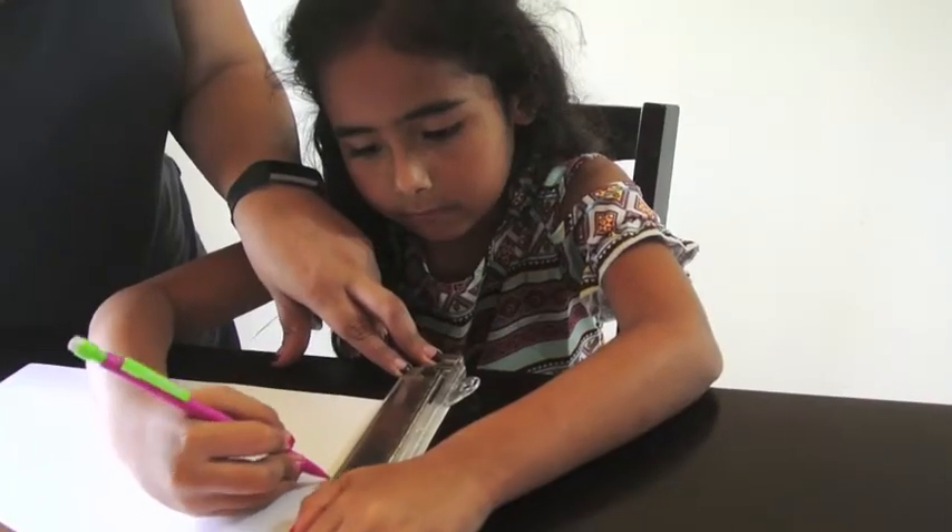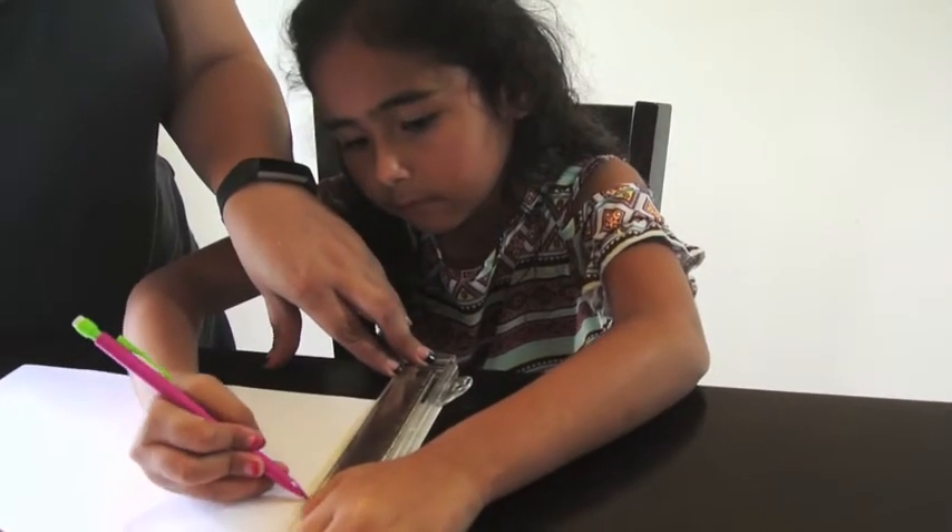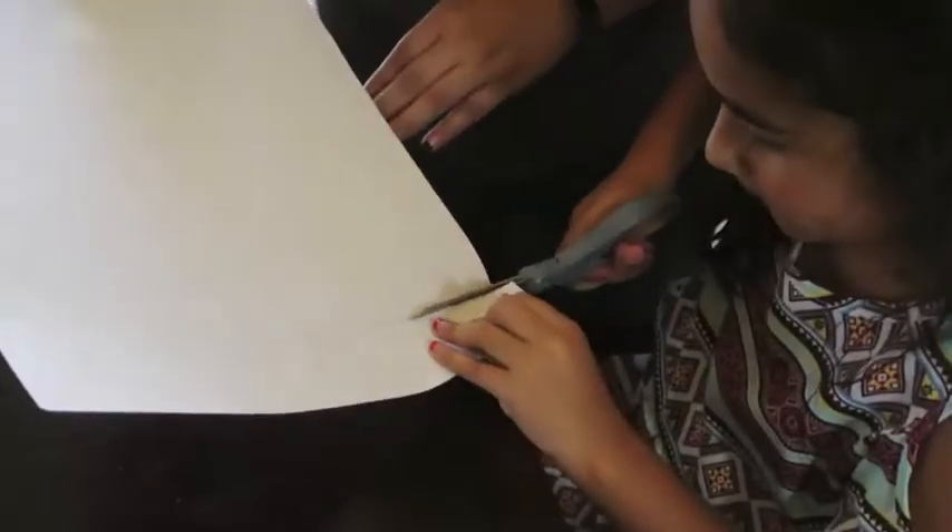My mom and I outlined my bookmark. Then we cut it.